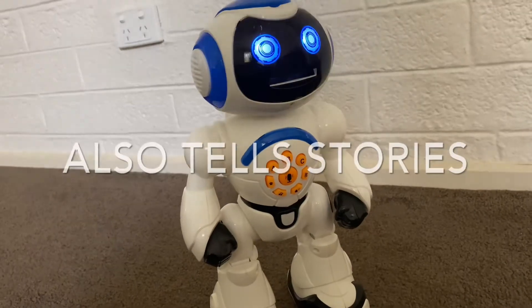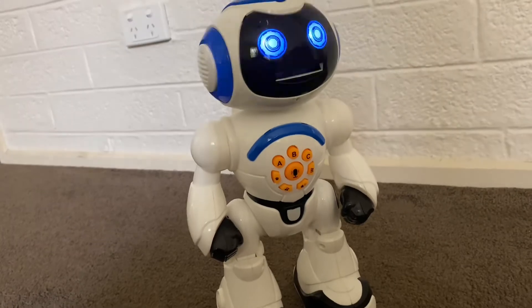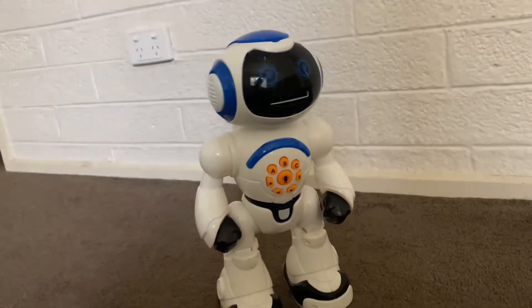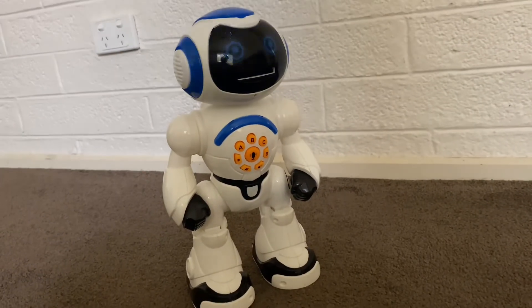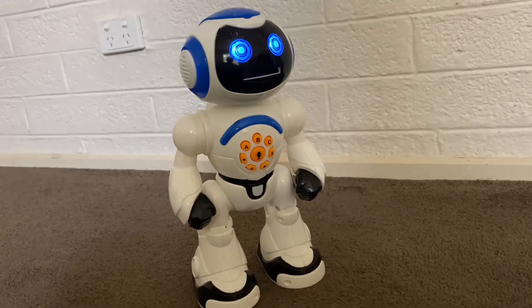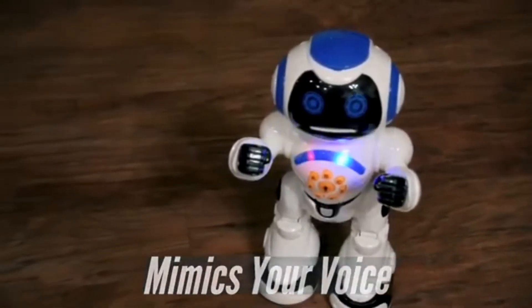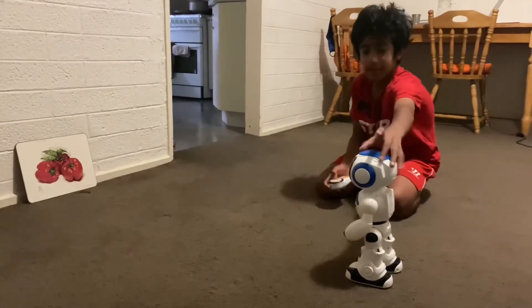Sorry — 'The Thirsty Crow': There once lived a young crow in the countryside. One summer there was no rain and it was very hot. The crow was very thirsty. He can also read stories and do the moves.